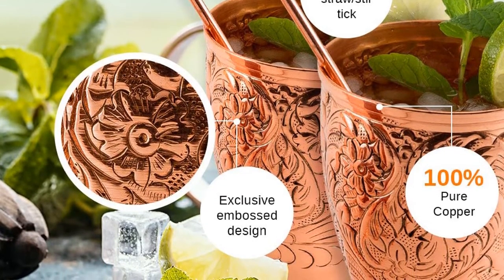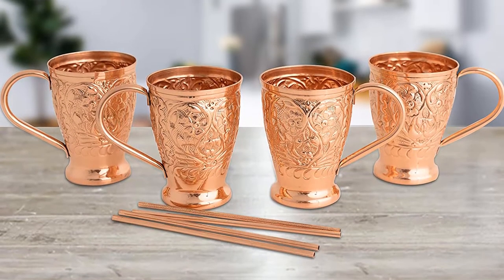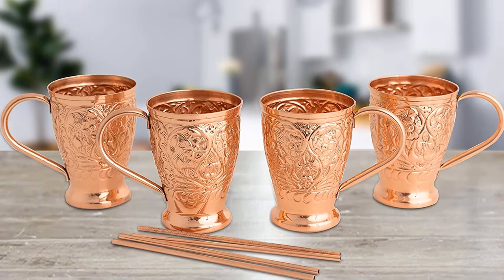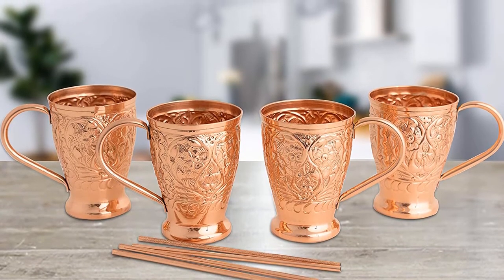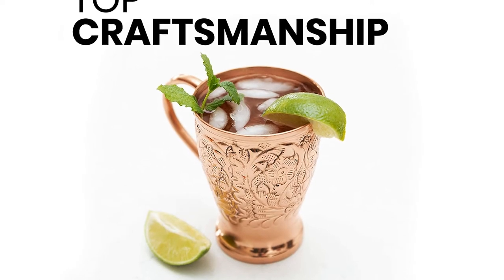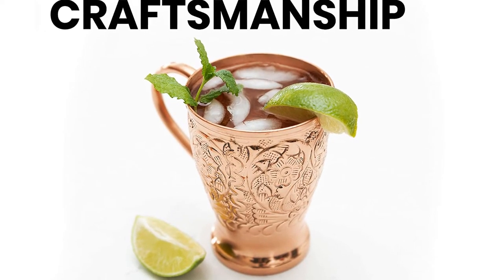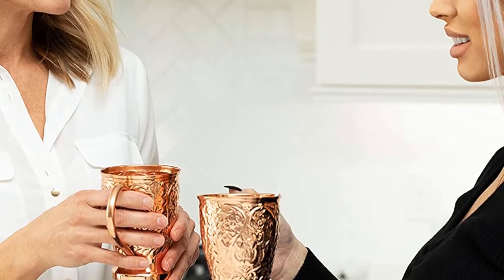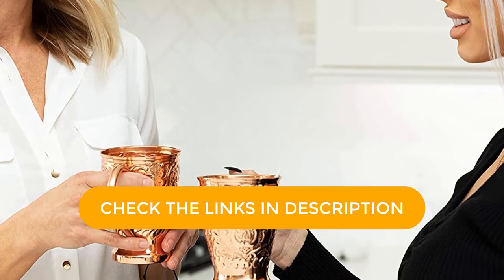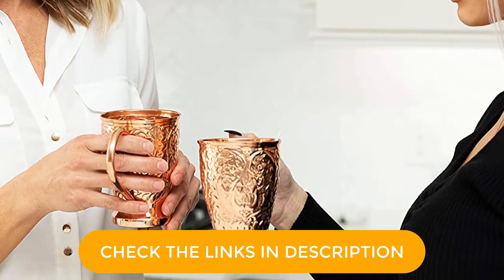Each of these details is carefully hammered by hand by an artisan in India. The mugs hold 16 ounces each, so they're a perfect fit for any classic Moscow Mule recipes, or try a spiked lemonade or Bloody Mary. The generous, elegantly shaped handle is easy to hold. The copper is finished with a protective coating, helping reduce the oxidation copper is prone to over time — that means less time polishing, more time sipping.